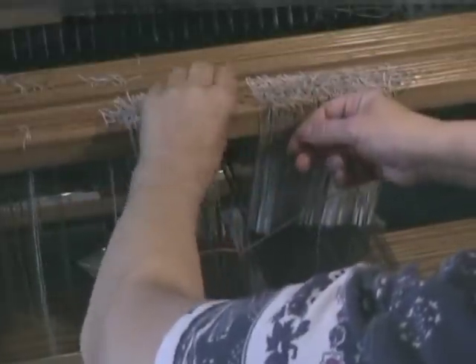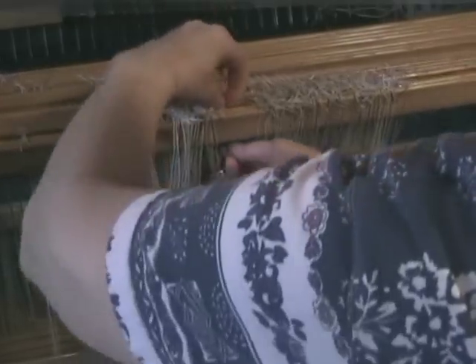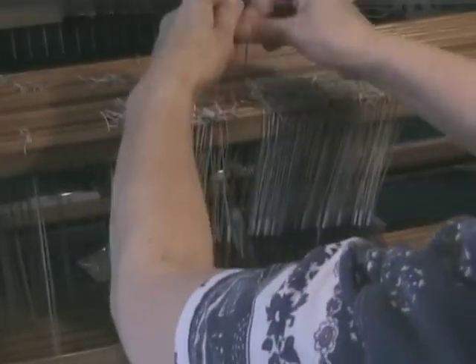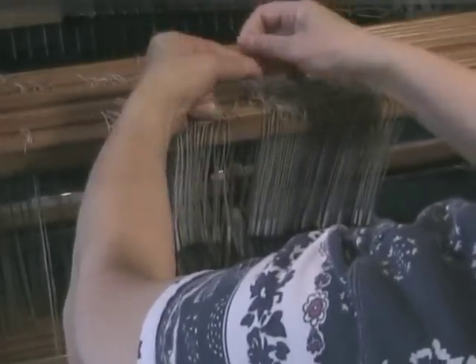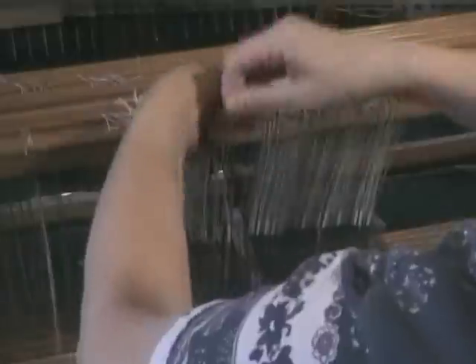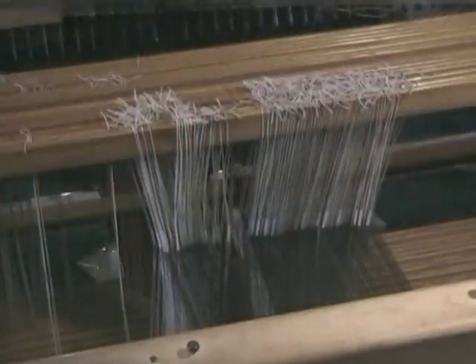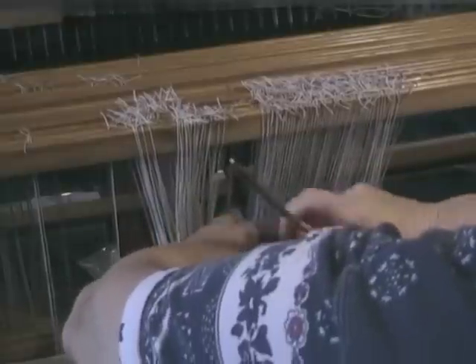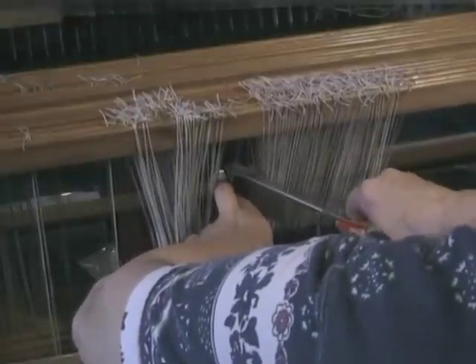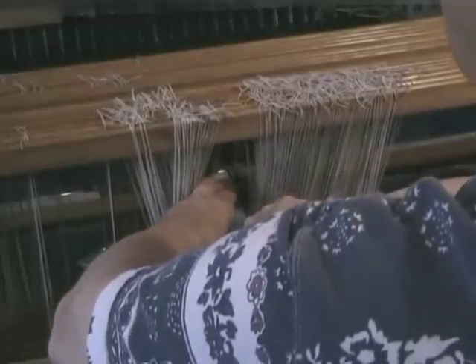Two knots there to secure it, and now I'm going to pass the two ends of the repair heddle over the top of the shaft, tie it to the top, and clip the extra length of the repair heddle off.